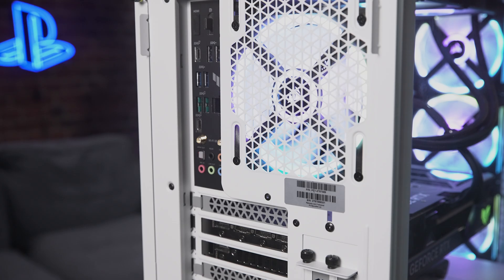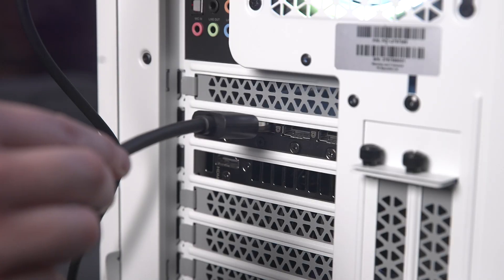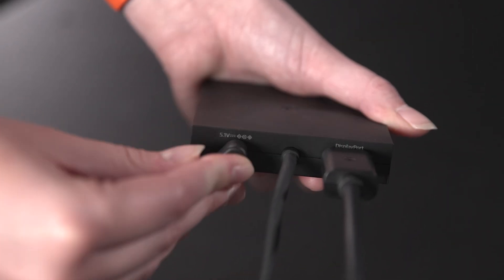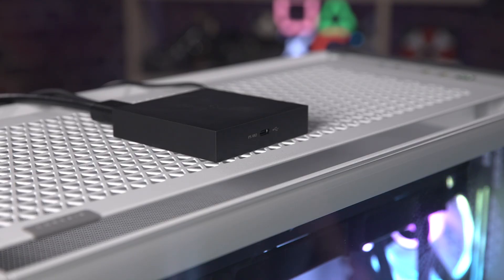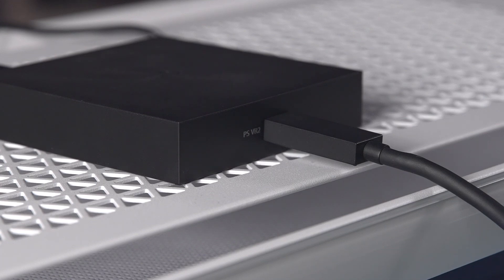Now it's time to connect the PC adapter to your PC using the attached USB Type-A cable and the DisplayPort cable. Now plug in the supplied AC power adapter. You are now ready to connect the PSVR 2 to the PC adapter using its attached USB Type-C cable.